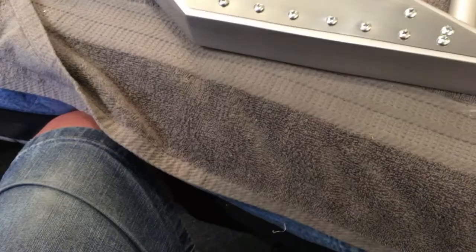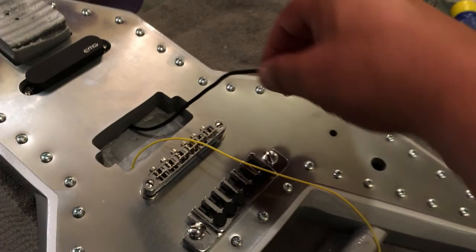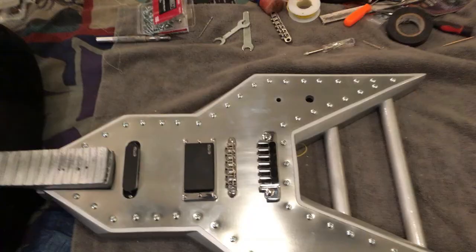Next step is to wire everything through and get the single coil pickup pushed through. Got the single coil placed and fished through, then got the humbucker with the EMG-81 looking pretty cool. Fingers crossed. Got all the pickups and the bridge installed.